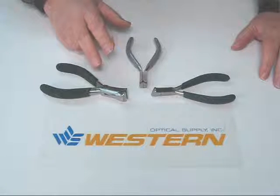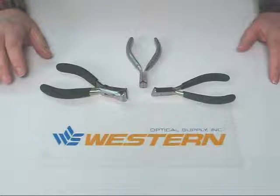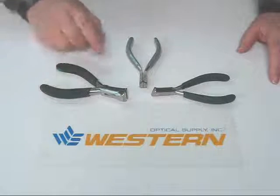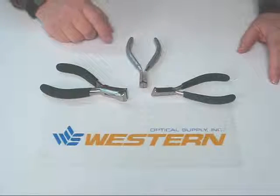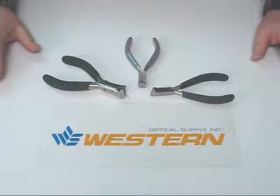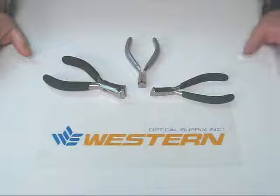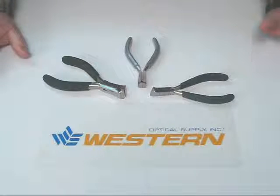This style of pliers is made out of one continuous piece of stainless steel and they're hardened to the same degree from the blade to the ends of the handles. Because they're only hardened to one continuous degree, they're only appropriate for use on softer metals, screws, and also plastic.